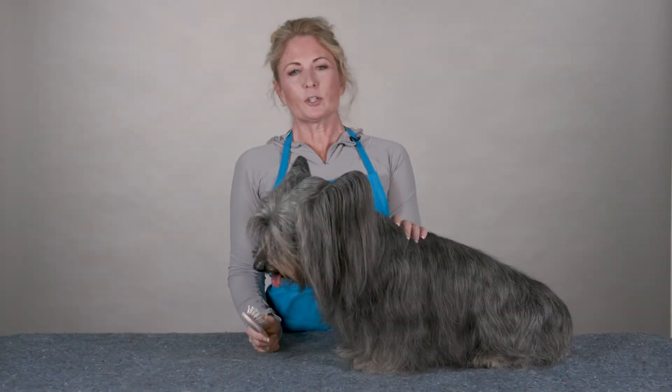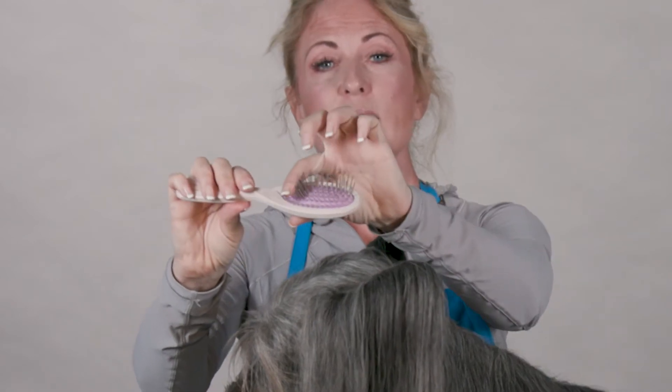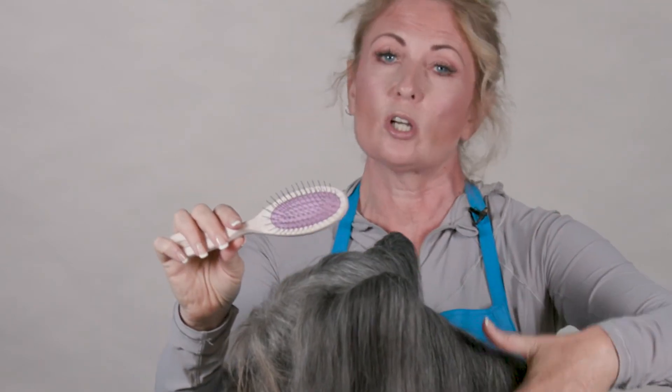Hi, I'm Allison for Chris Christensen Systems, and I'm here today to show you how to use the Breezy Brush. This Breezy Brush is the one with the softer pad — it's purple — so the softer pad makes the flex of the pins be softer, and I like to use that on longer coated dogs.